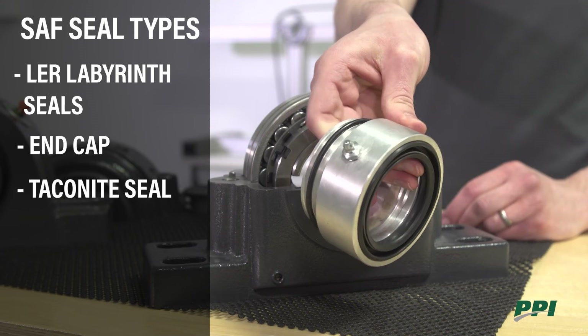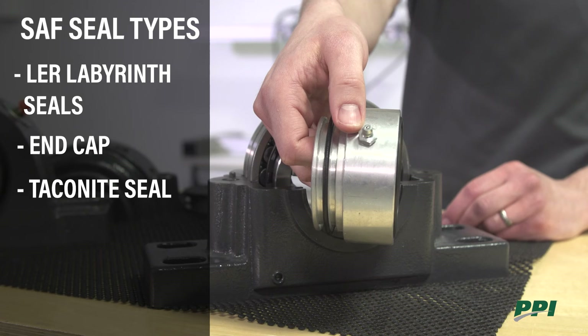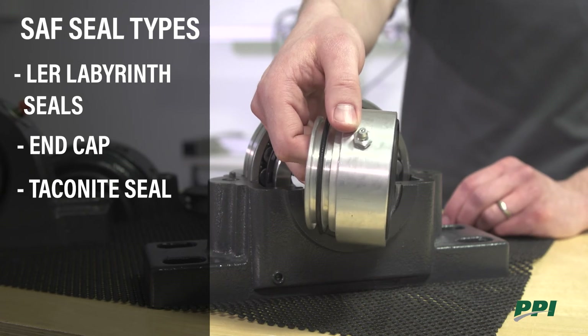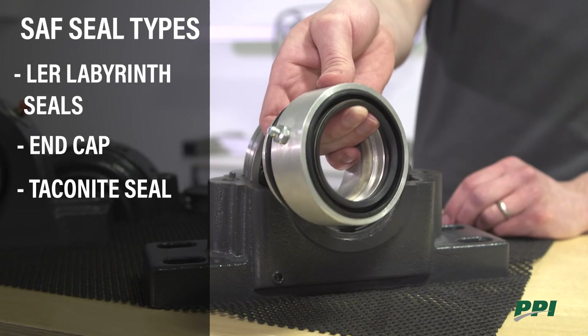For cases where it is a very dirty environment, we have our taconite seal. This seal uses a grease zerk, like you would find on your bearing housing, and it has an oil seal to prevent ingress of material along the shaft.